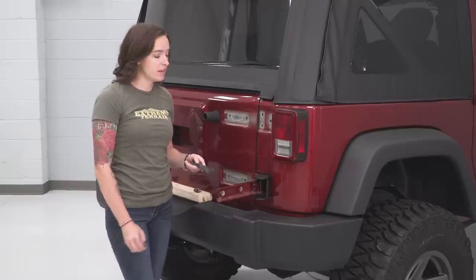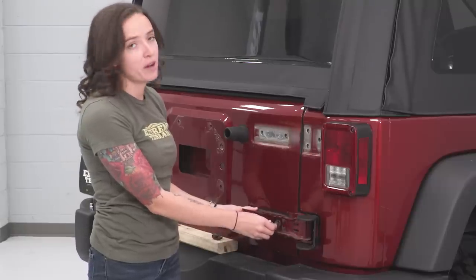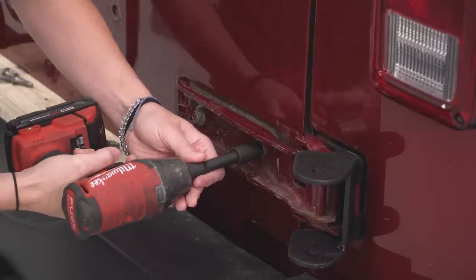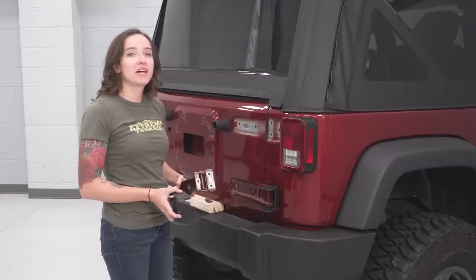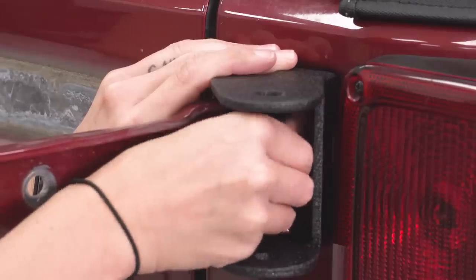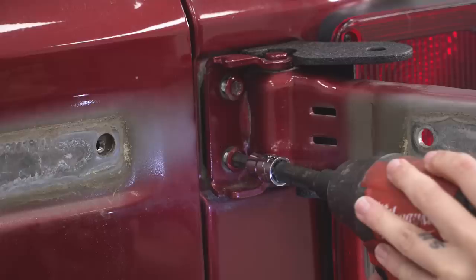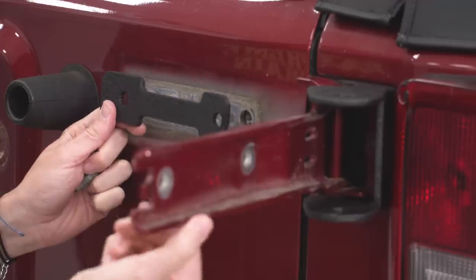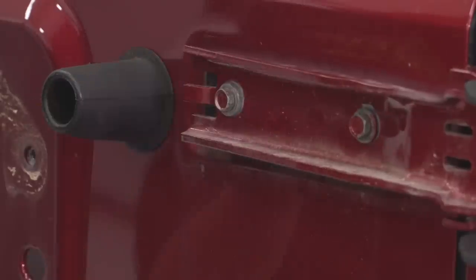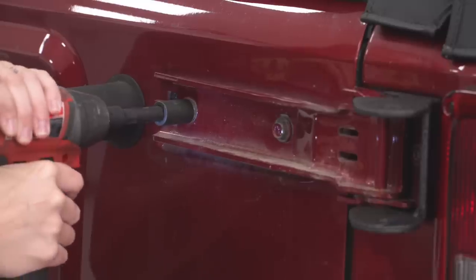Next up, grab the flat spacer in your kit and line it up with the two holes on the backside of your hinge. Close the hinge and line up your factory hardware and tighten it down. Grab your 13-millimeter socket and tighten these down. Repeat that process with your top bracket. Grab your T50 Torx bit and tighten these down. Line up your flat bracket and close your hinge, then grab your 13-millimeter socket and tighten these down.